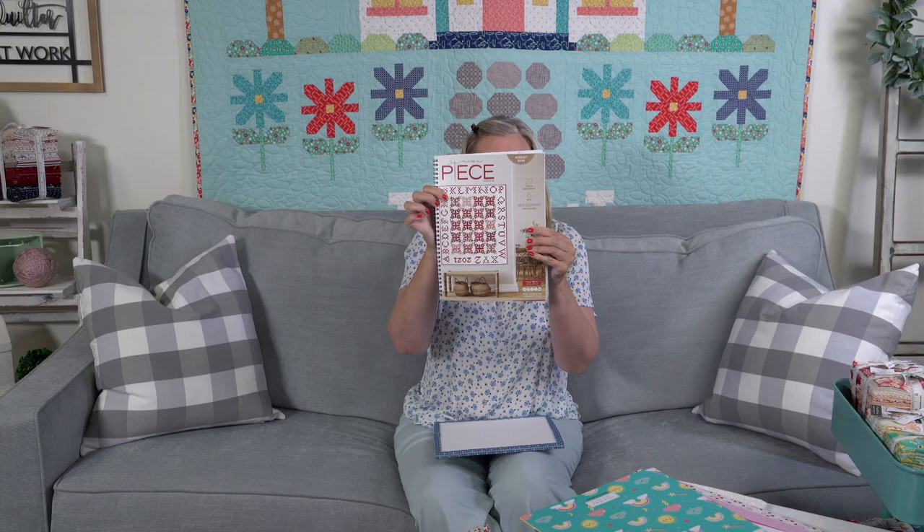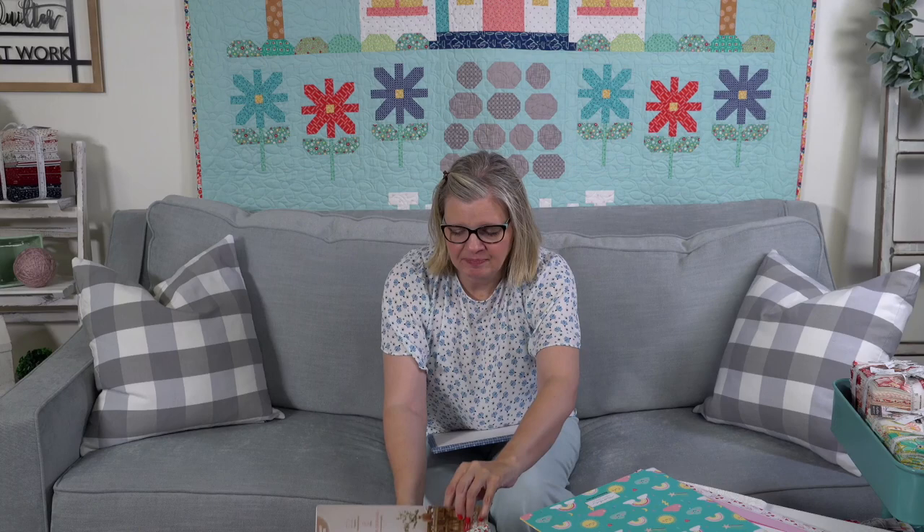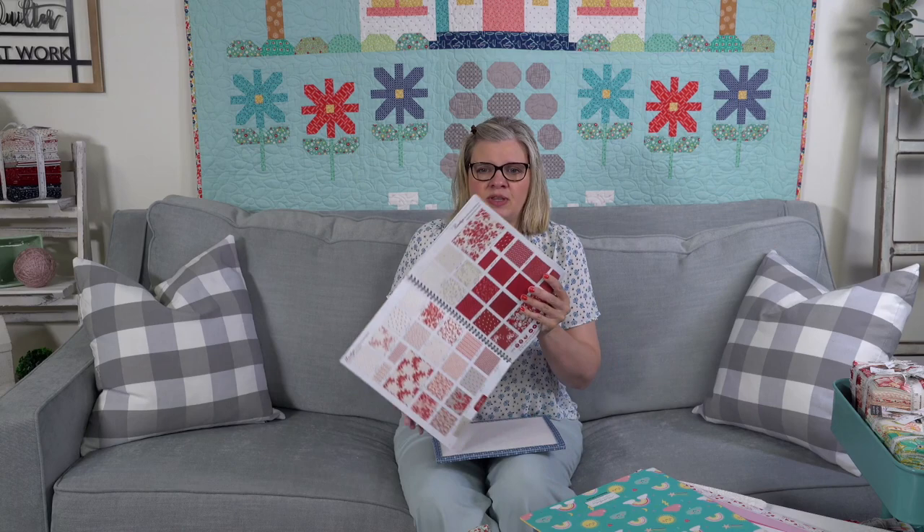What I'm going to be showing you from Moda ships December, January, February — quite a while away. These are items that are now on our coming soon page where you can either be notified when they come in or pre-buy them. I'll tell you the designer and the date as I go through. This is the catalog they came out with, and the one on the cover is called Roslyn — it is by Minnick and Simpson.